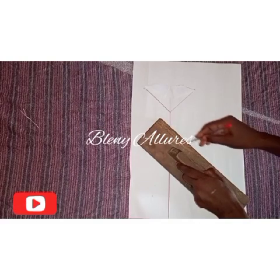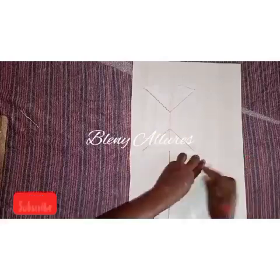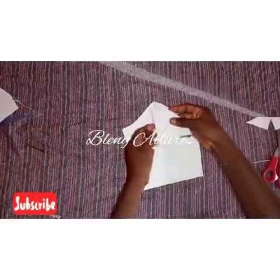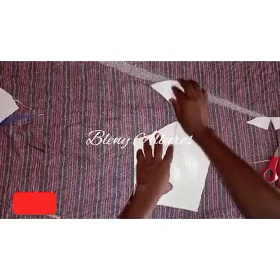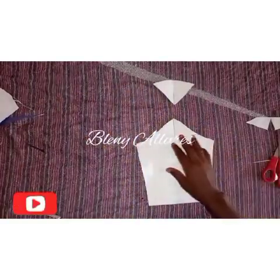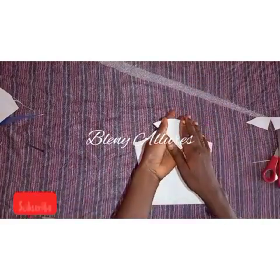After doing that, go ahead and trace and cut it off. This is how it looks after cutting. For the cap of the sleeve, the upper part will look as if it's bent inside at the middle — but please try to draw it in a round shape; do not let it bend at the middle.